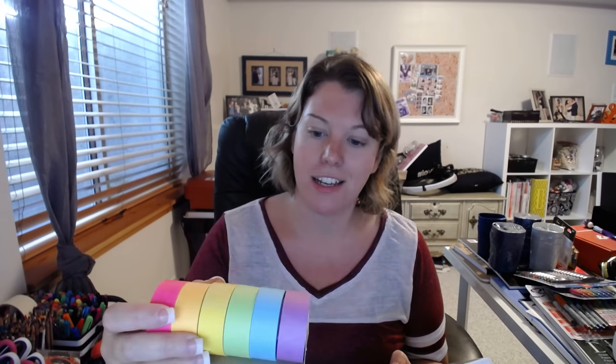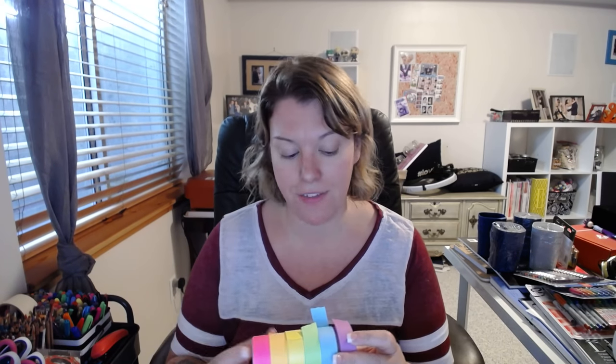Some of them are Scotch brand, some of them are imported from Japan, some are off-brand. I've got this Kid Made Modern paper tape, and it's not as good as regular washi tape because it's not the stickiest — it doesn't keep stuck to things very easily. The colors are very plain, but they're good for labels: if you want to write something in your journal and don't want it to soak through the paper, you write it on this and it's perfect.